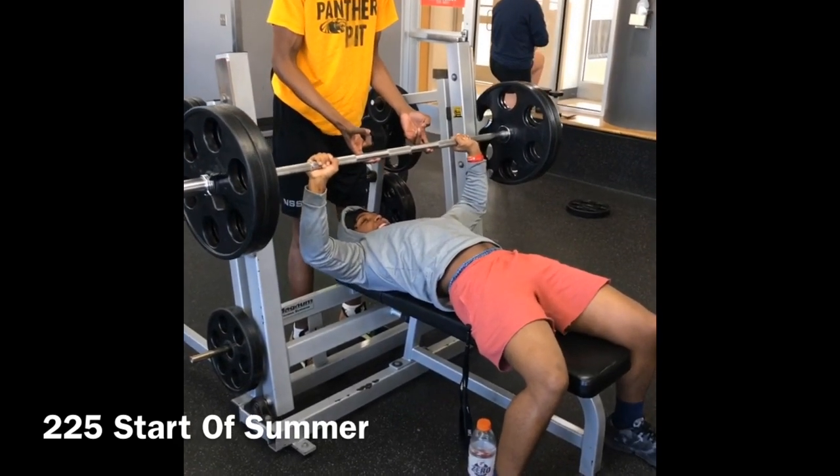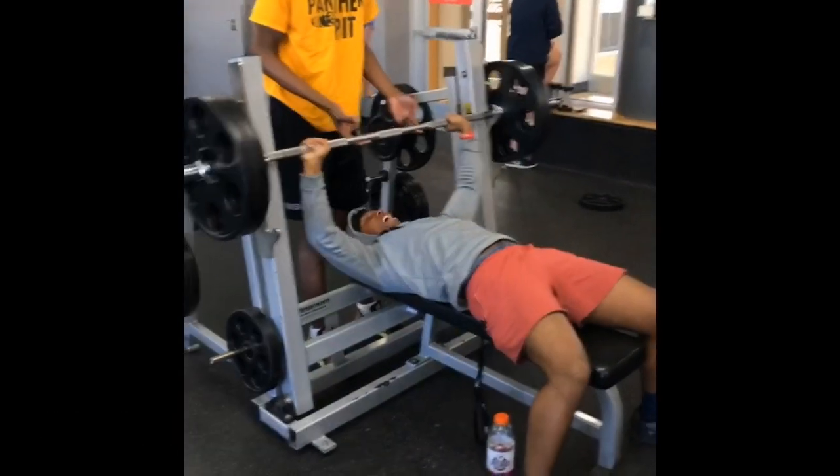This is my 225 attempt. There's a lot of technique and a lot of stuff that goes into it that I will talk about in the next video.